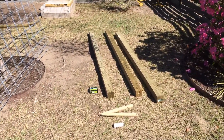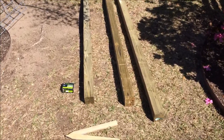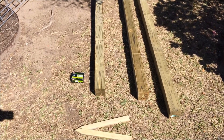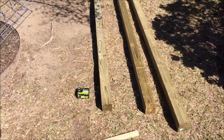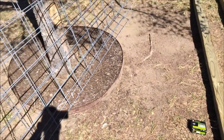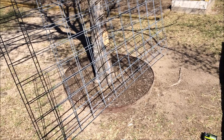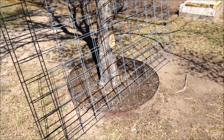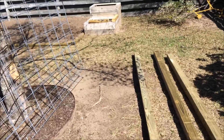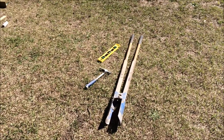We got back from Tractor Supply with a couple things to get started. For a 16-foot section, you're going to need three 8-foot posts, a box of staples, some string line, a couple of stakes, and two hog panels — 50 inches by 8 foot. They have a 16-footer but I didn't have a way to haul it, so we'll do two 8-foot panels with three posts instead of two.